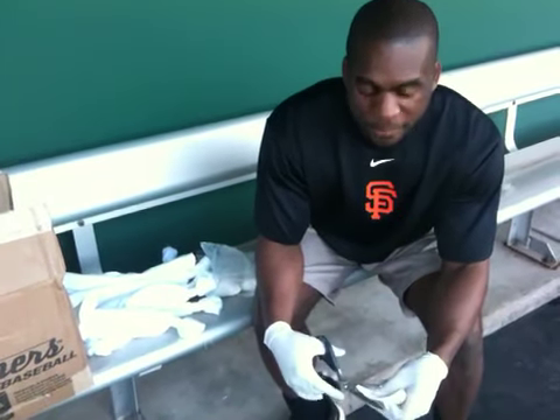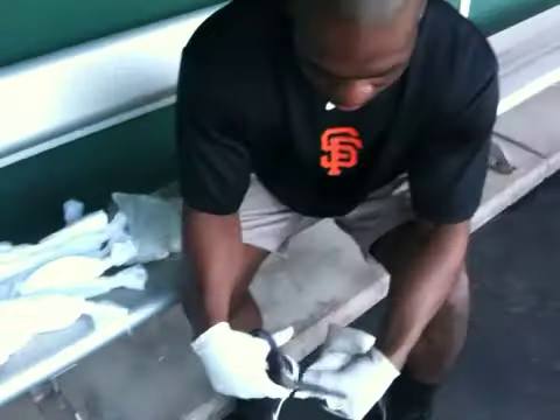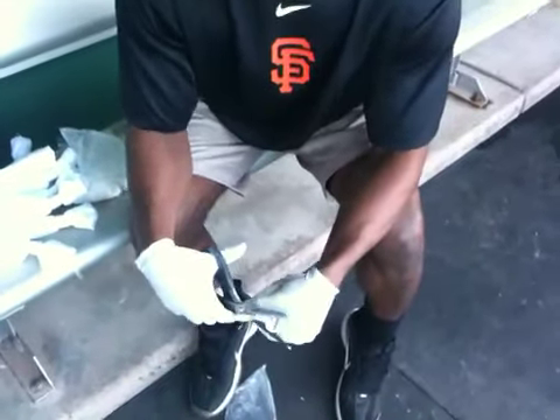Hey, good morning everybody. I'm here with Brandon. Brandon is one of the masters of the Giants Clubhouse, and today we're going to show you what is in a rosin bag. I always thought it was just full of like baby powder type stuff, but it's not, is it Brandon? What's in those bags?